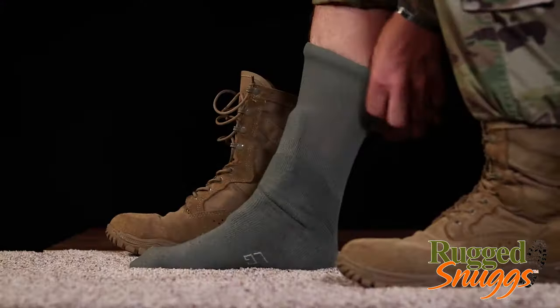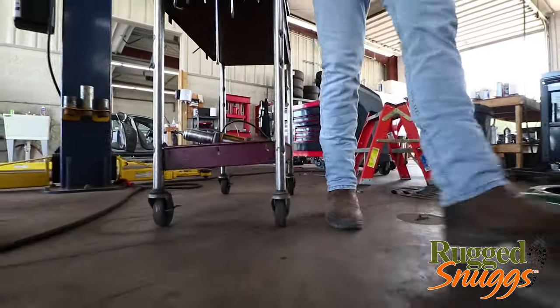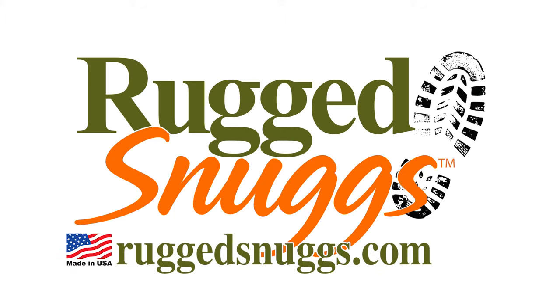Rugged Snugs fits securely under your socks and won't shift. It provides all-day comfort for everyday work boots, hunting boots, or even combat boots for soldiers. Go further and faster in comfort with Rugged Snugs. Find out more at RuggedSnugs.com.